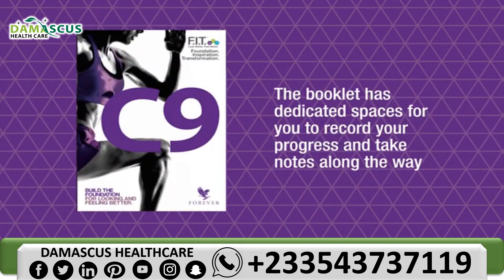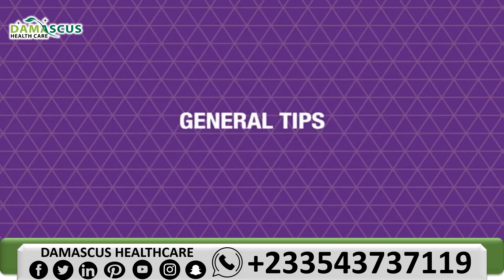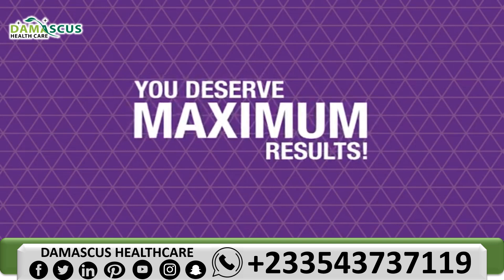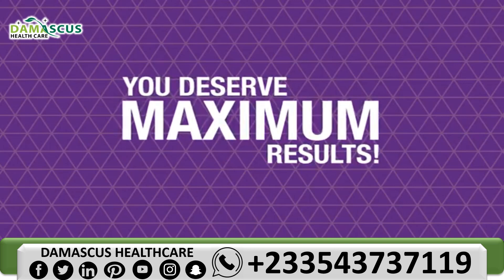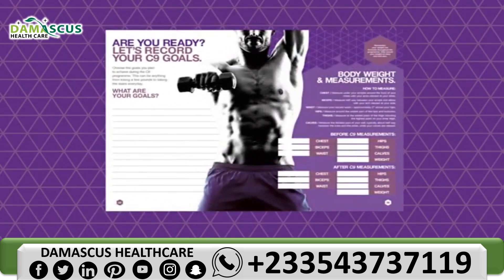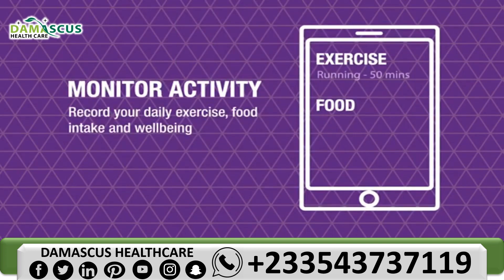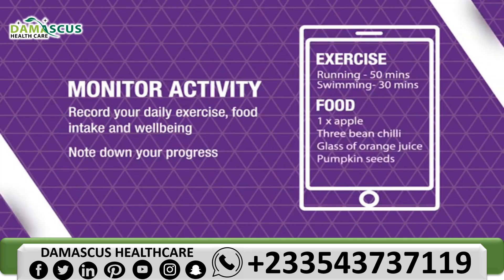The booklet has dedicated spaces for you to record your progress and take notes along the way. When you begin a program, you deserve maximum results. Weigh and measure yourself before you begin. Record your measurements in the booklet and calculate the difference at the end of the C9 program. Record your daily exercise, food intake and how you feel while on the program. Noting down your progress will help prevent you from deviating from the C9.